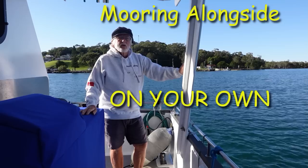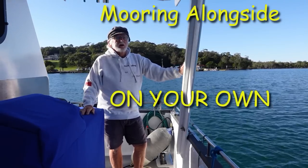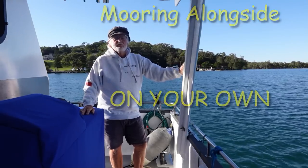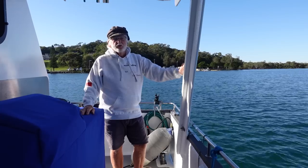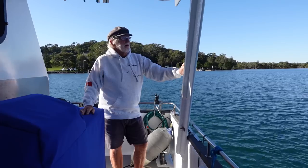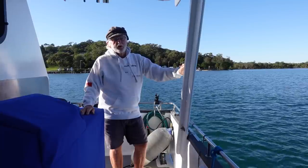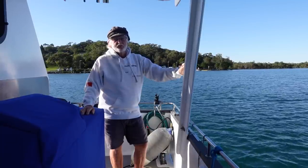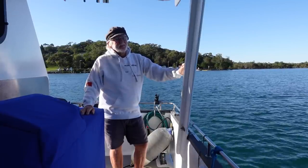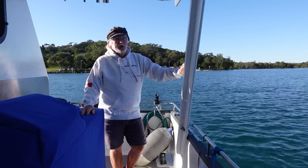Good day dudes. I've had a couple of viewers ask if I could put together a video explaining how I dock the boat when I'm on my own. It's a bit of a process when I'm traveling up and down the coast. It's great to have Wendy on board because it always makes it a bit easier when you've got crew on the boat with you.